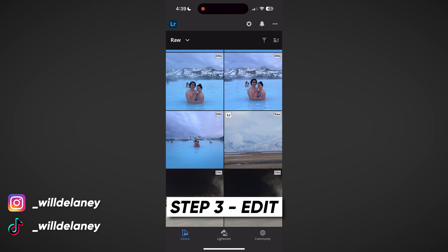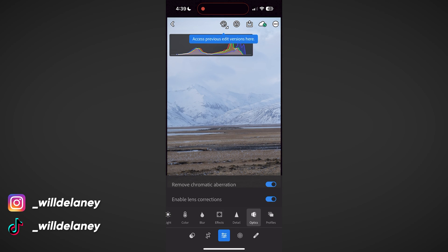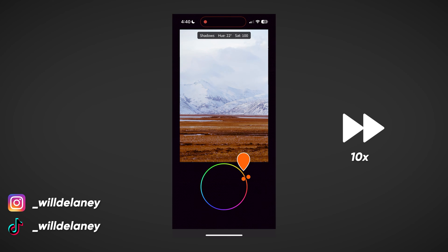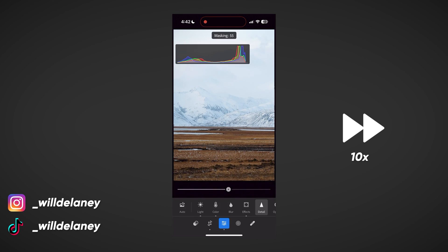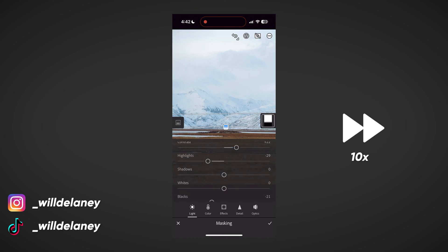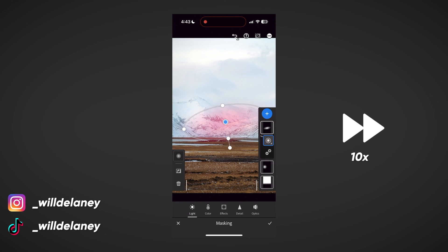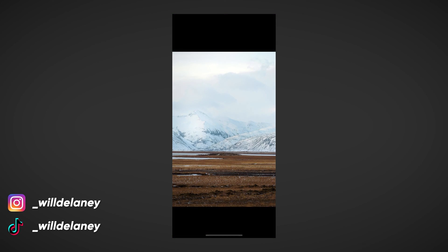Now that the photo is on our device we can bring it into Lightroom — it shows up automatically and we're in the editing window. I'll do a little edit: straighten, add some contrast, fix the white balance, and go through all the settings. Add some local adjustments. It's actually crazy how powerful this is as a mobile editing tool — the fact that you can do stuff like this still kind of blows my mind. And just tap and hold for a before and after.